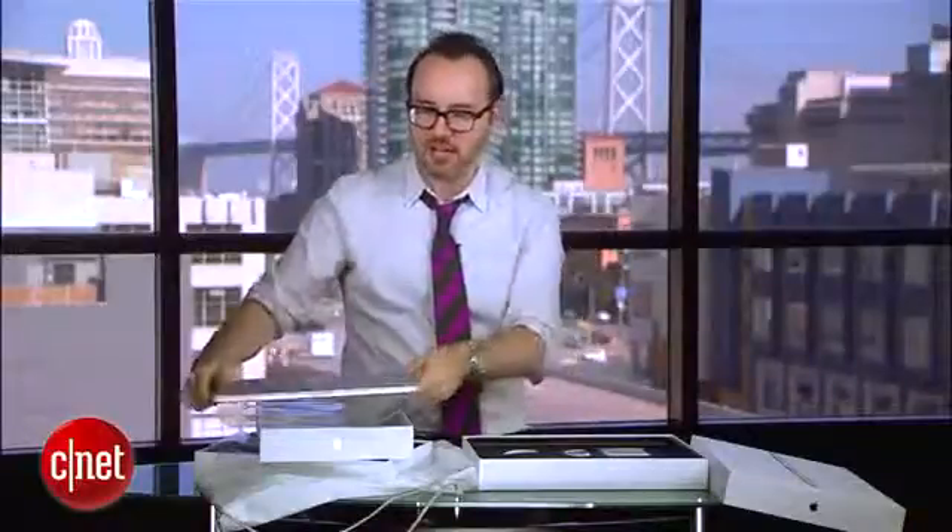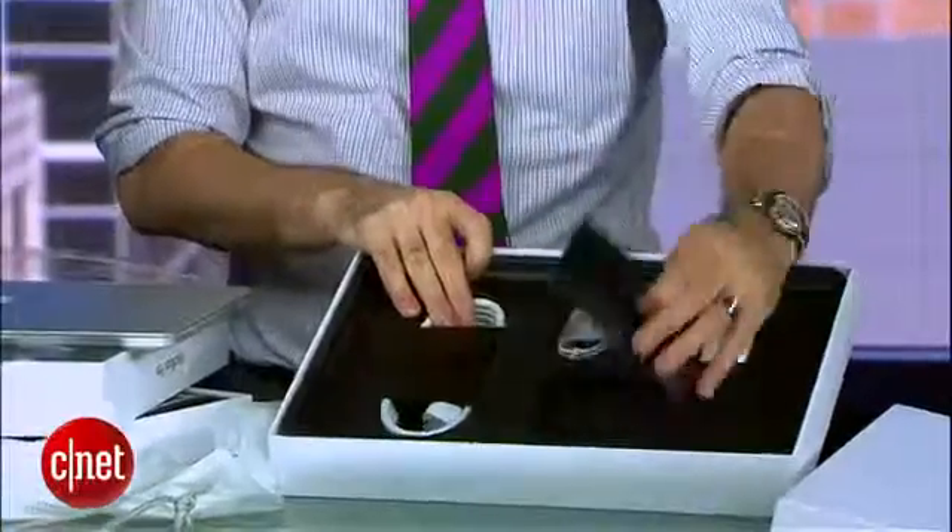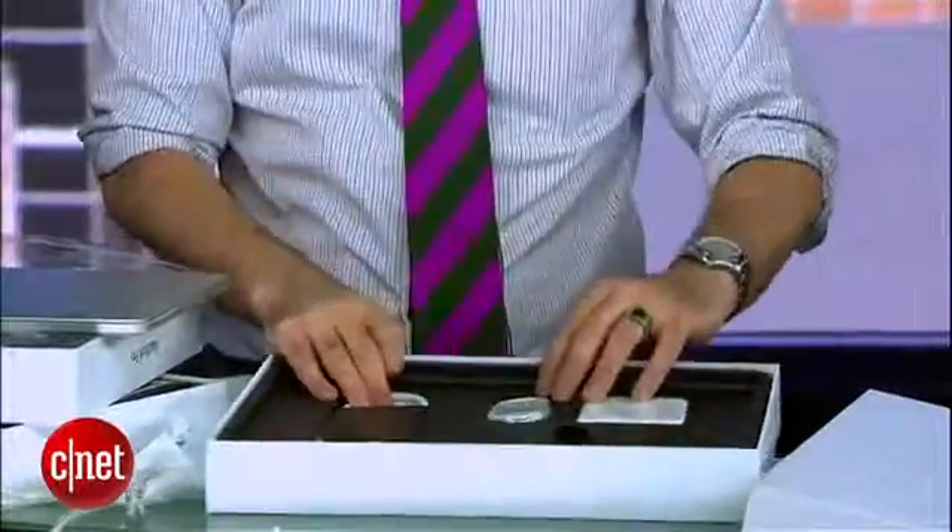Same design as last year, with new components inside. And of course you've got your power cable and your paperwork right there. That is our unboxing of the new 15-inch and the 13-inch Apple MacBook Pros.